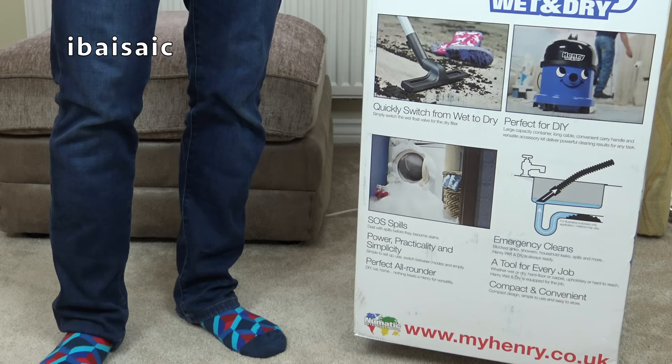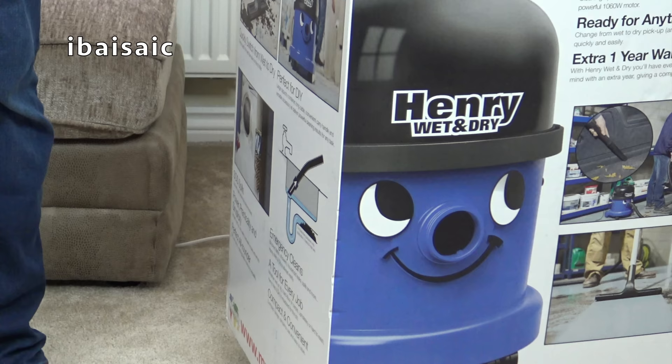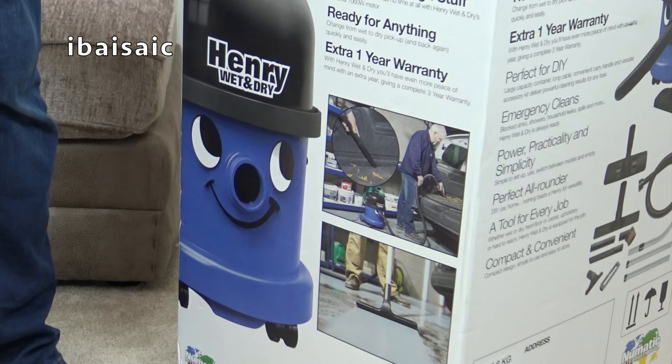So apart from doing all the things that regular Henry can do, Henry Wet and Dry — by his name — can pick up wet liquids. So if you have a spillage, your washing machine overflows, or you want to clear up after a messy DIY job, you can grab Henry Wet and Dry with his bigger motor and larger capacity.